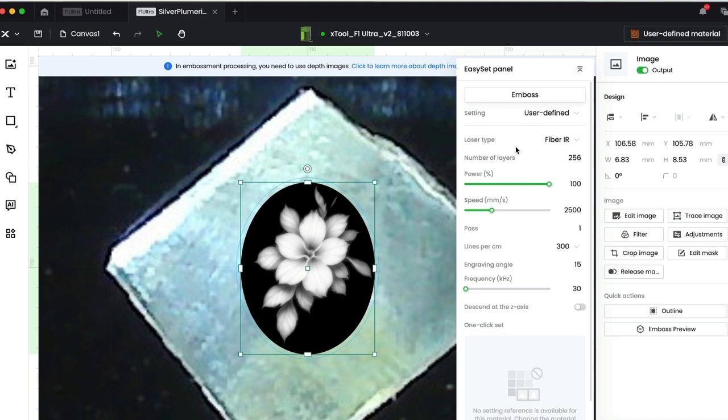If I select the bitmap, you'll see that I'm embossing it at 256 layers — that's just the number of passes it's going to make. I'll do 100% power. With silver, you want to use a speed between 2,000 and 5,000; slower is not better because it won't vaporize the silver adequately. I like to use a high resolution. The engraving angle isn't that important — 15 degrees is just the shift per pass. I'm going to use a frequency of 30 to be a little aggressive on the silver, and I'm not going to descend on the Z-axis.